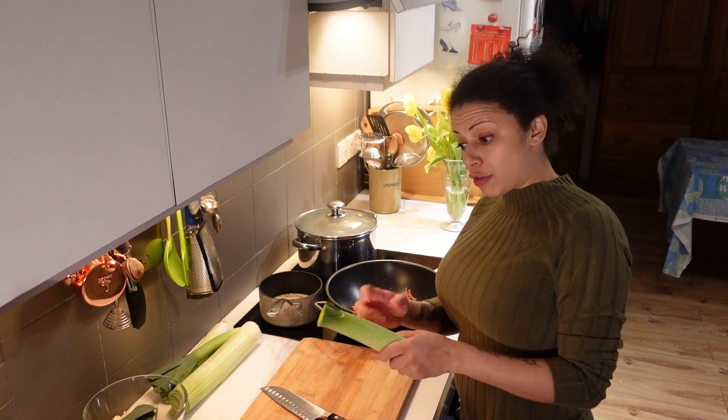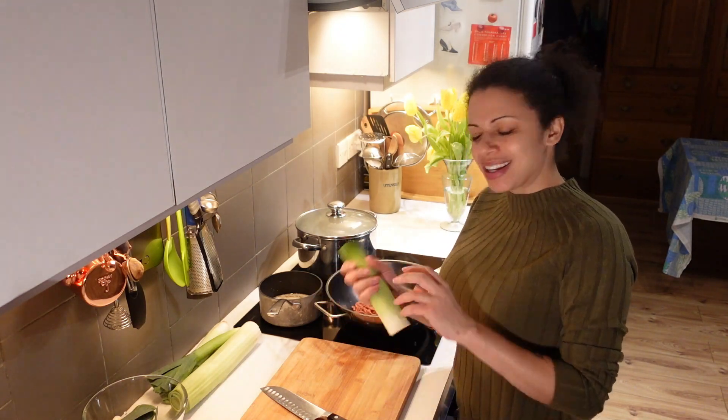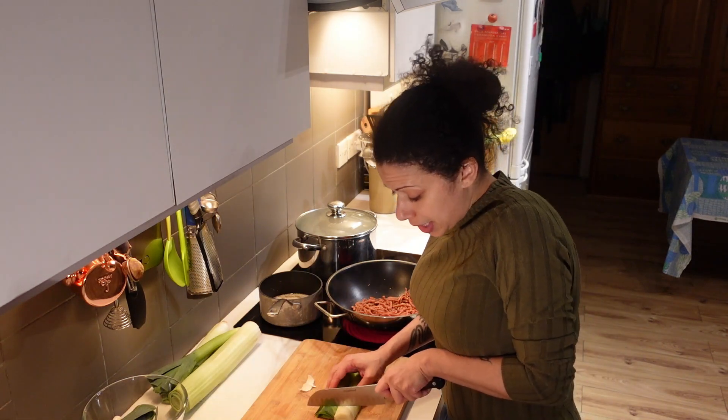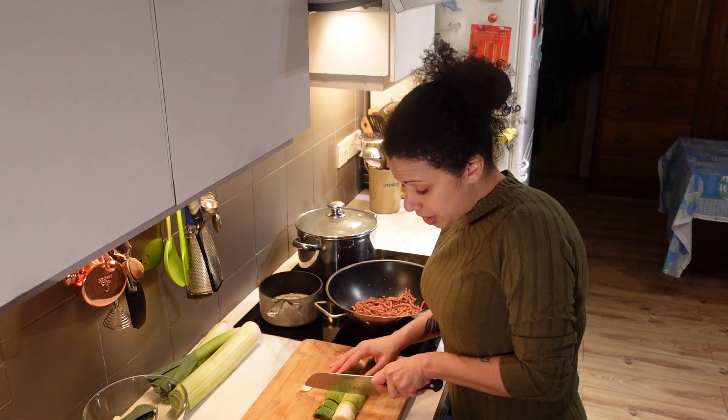When you get leeks — I've already done this — take off the outer leaf, because that's usually quite tough. You want just the inner ones, and then just slice them into about inch pieces.